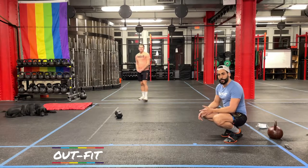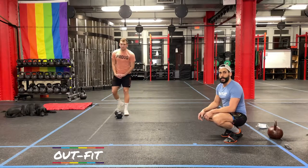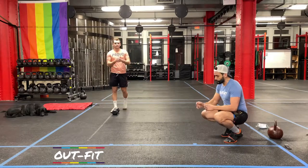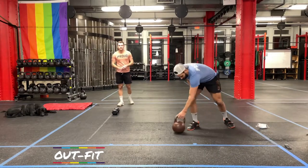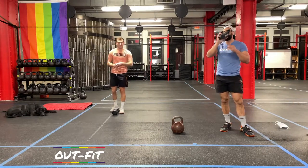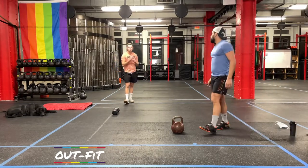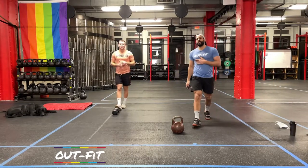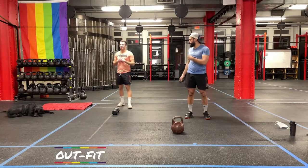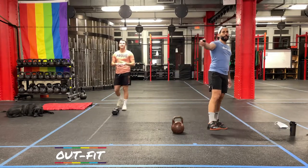We're going to start in just about 30 seconds or so. If you need to grab something, get a drink or something like that, go ahead and do that quickly. I'll let you know when we have a 10-second clock counting down. Upper body push day — favorite. Kind of. Not my best day, but one of my favorite days. You ready? I'm ready. Brooklyn's ready for something. Ready for bed. She really is.